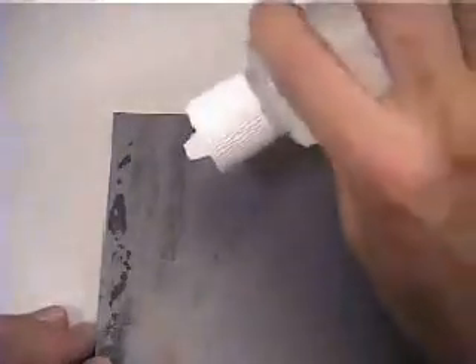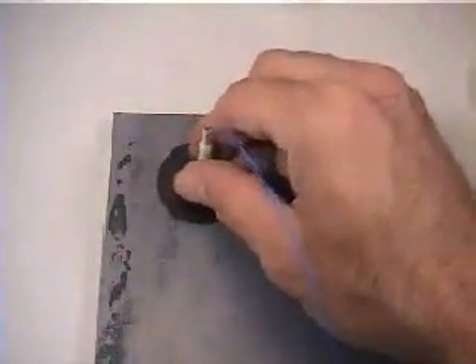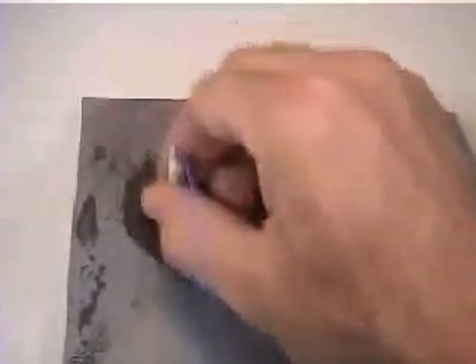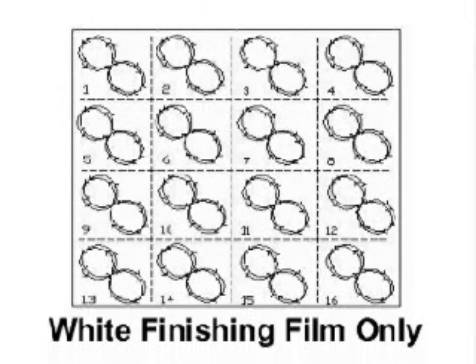The final polish with the white finishing film is required for single mode and recommended for multi-mode 50 micron connectors that are going to be used for high bandwidth laser optimized applications. Replace the purple film with the white finishing film and prepare as done previously with several drops of water. The finishing film differs from other films in that each section of this film can only be used one time. Choose an unused section of this film and continue polishing, but use light pressure for 25 to 35 cycles. Also limit the size of the figure-eights to 1.5 inches in height. To optimize optical performance while maximizing polishing film life of the white finishing film, use a separate section of film for each connector. Dividing the film into 16 quadrants will assure maximum film life.